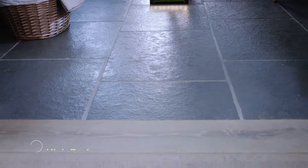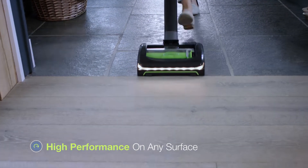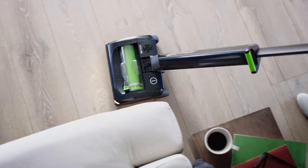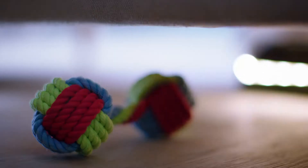With no cord to slow you down, clean any surface without changing settings. While flexible steering and a low profile helps to reach under furniture.